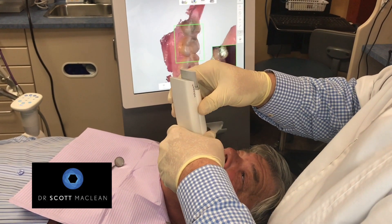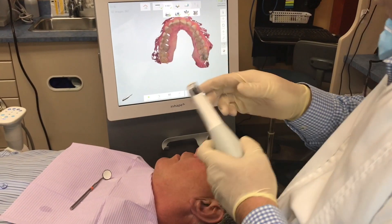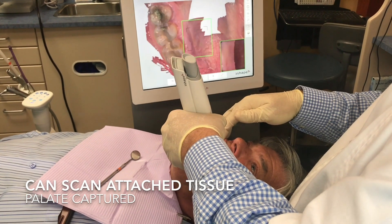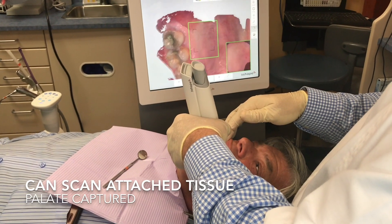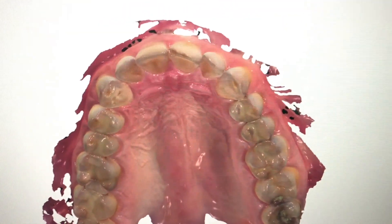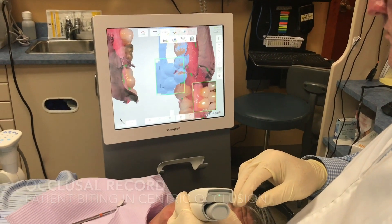The upper arch usually scans easier because the tongue is not in the way. There's a pattern and path that you follow — your scanner will tell you about these paths — and the paths make it easier because you're capturing a whole bunch of different images that come together. We captured the palate here; you don't really have to do that, but you want to make sure you're stitching these together without introducing a lot of changes.